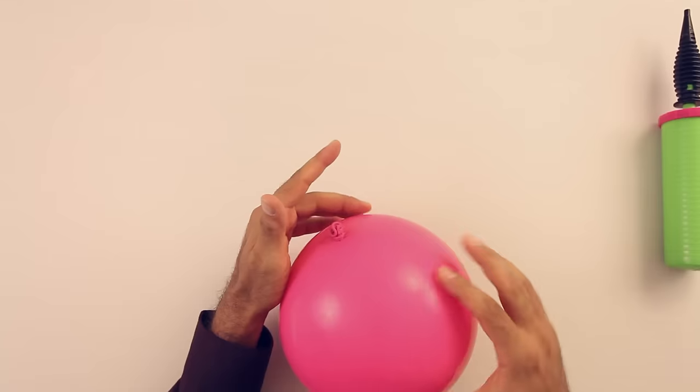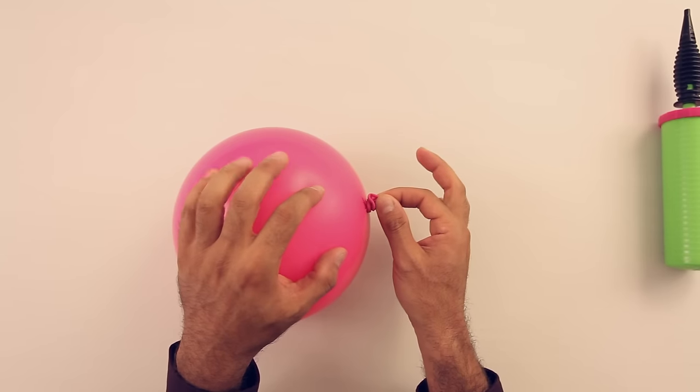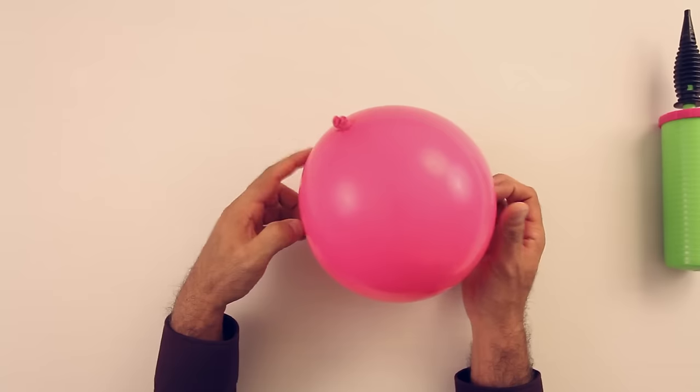Okay, now the only thing you need to do is take this part and pull it over the nozzle just like this. There you have it. One more thing — you don't need to stretch the knot, okay. Don't pull the nozzle now, there's no need to do this. And that's it.